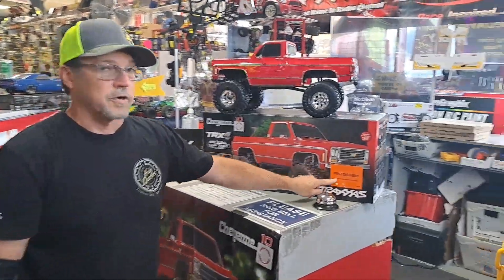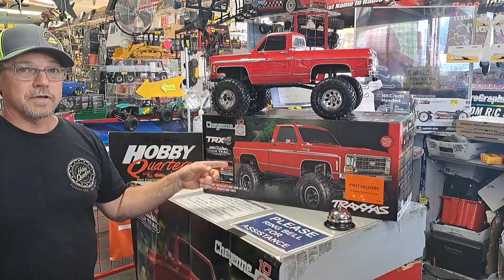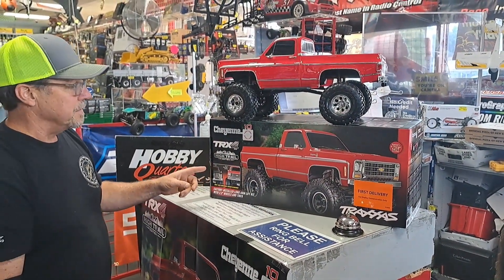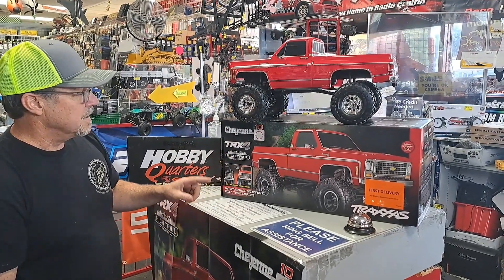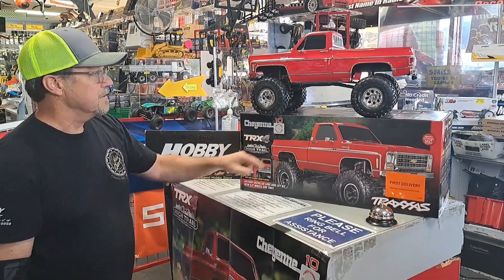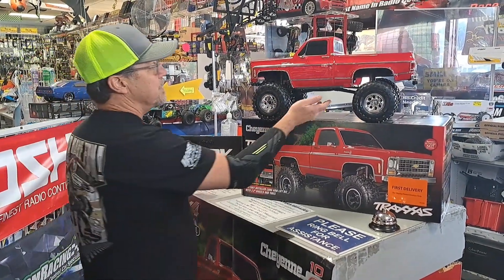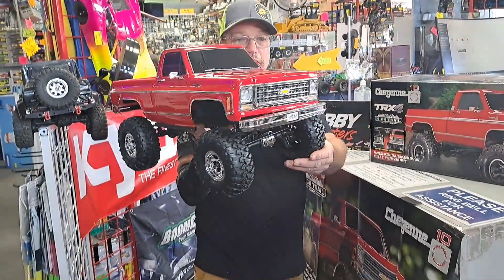This just arrived today. This is a first delivery, which means it's not for sale yet, but in a few weeks you can come and buy one. We are taking pre-orders. This is the high trail edition of the TRX-4 — it's a Chevy K10 Cheyenne body. This thing is really beautiful. Check it out.